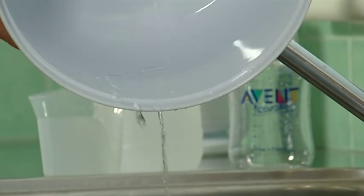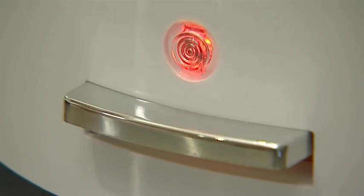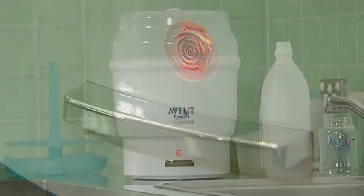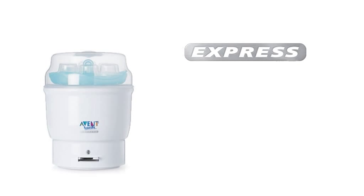After soaking, empty the unit out and rinse with water. Then put the steriliser through a normal sterilising cycle minus bottles and racks. When the cycle is finished, empty the unit again and wipe it dry with a soft cloth. Your steriliser should now be clean.